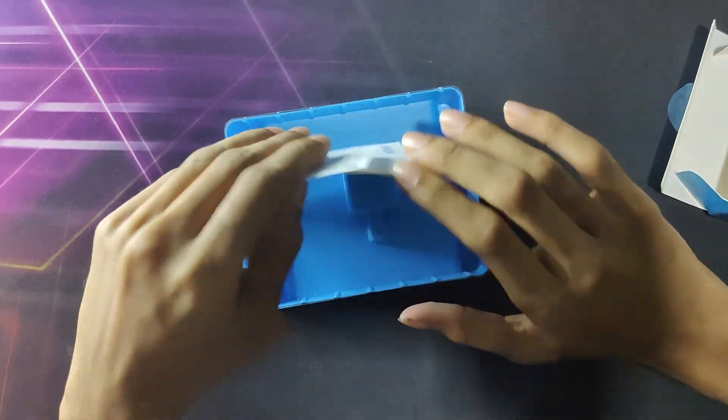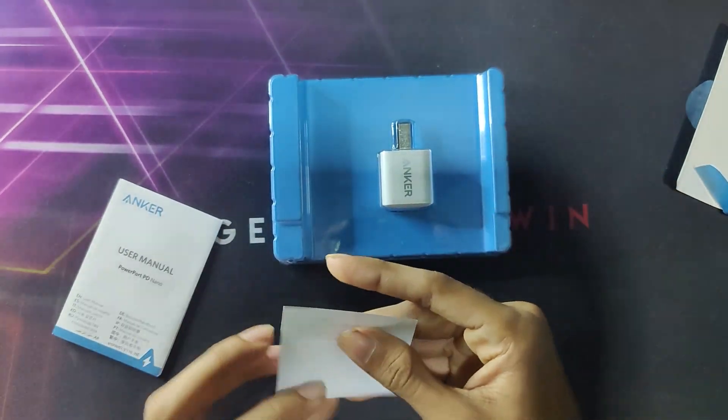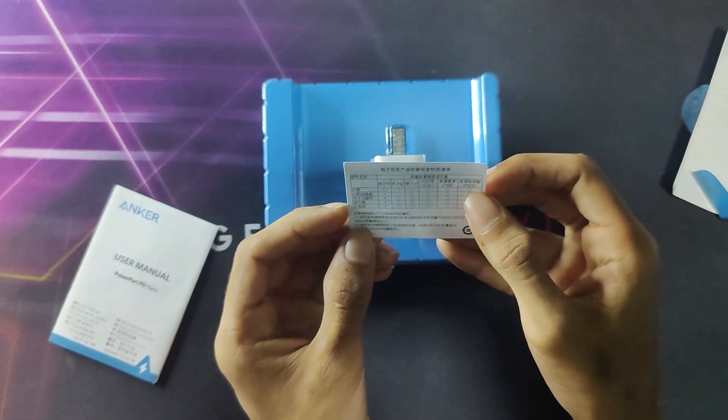Okay, let's get started. In the box you get a new charger, a warranty card, and a user manual.